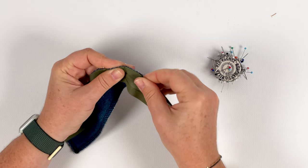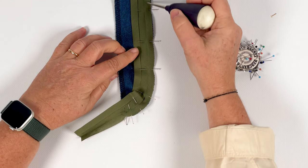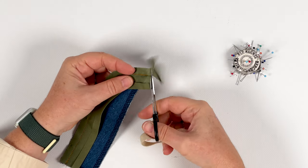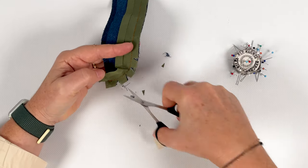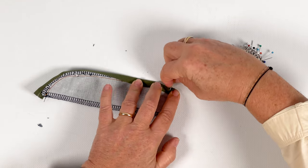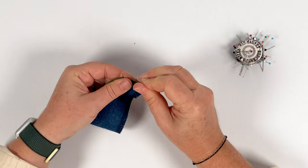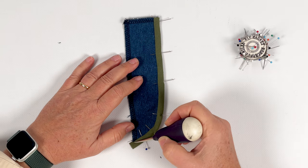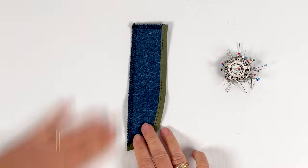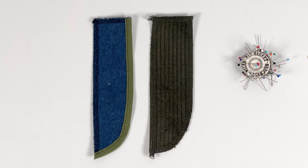Returning to the edging: open the bias binding and align it right sides together along the curved part of the fly. Pin all the way and stitch in the groove, 7mm from the edge. Trim the excess bias binding at the bottom of the fly — you could even notch in the curves to facilitate turning in the most curved part. Fold the bias binding over the edge, align the edge with the tuck-in to cover the previously made stitching on the wrong side of the fly piece. Pin carefully and stitch with a straight stitch 2mm from the edge of the bias binding on the right side to ensure even stitching. Trim the end flush. The denim version has an edged fly placket; alternatively, leave the curved edge without bias binding but with a well-finished edge, as on the corduroy version.